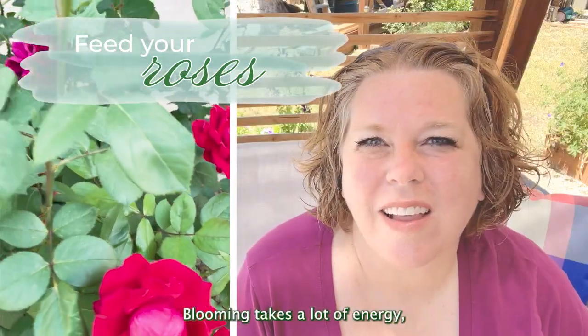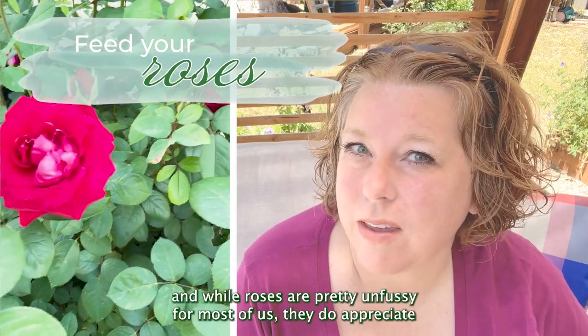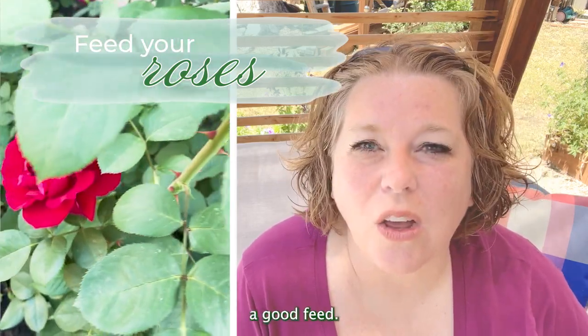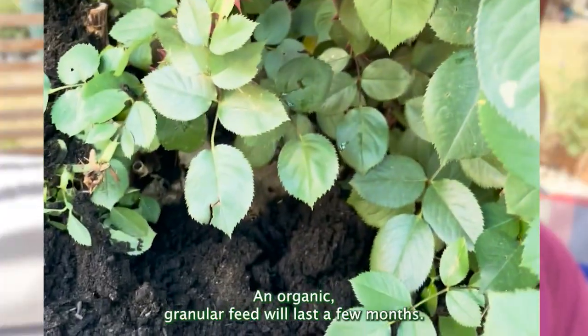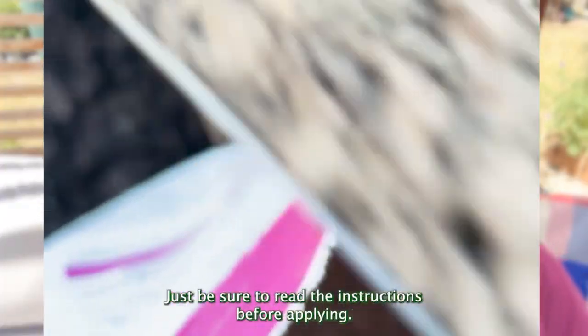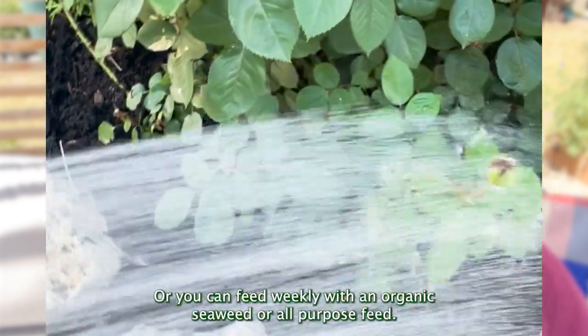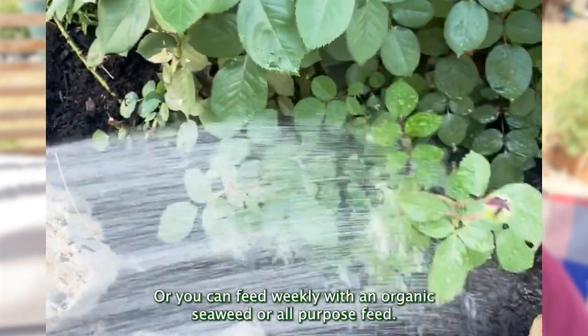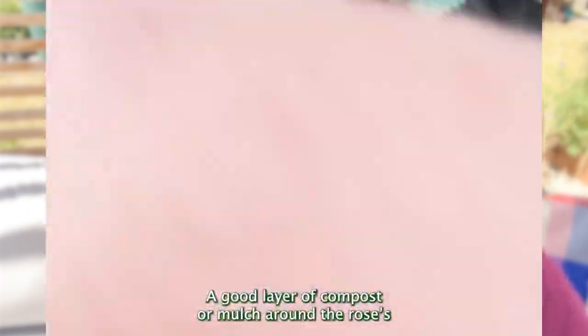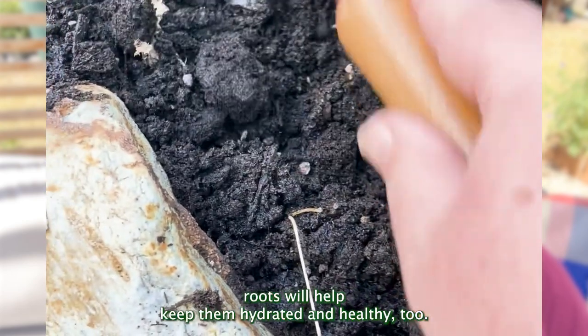Blooming takes a lot of energy, and while roses are pretty unfussy for most of us, they do appreciate a good feed. An organic, granular feed will last a few months — just be sure to read the instructions before applying. Or, you can feed weekly with an organic seaweed or all-purpose feed. A good layer of compost or mulch around the roses' roots will help keep them hydrated and healthy, too.